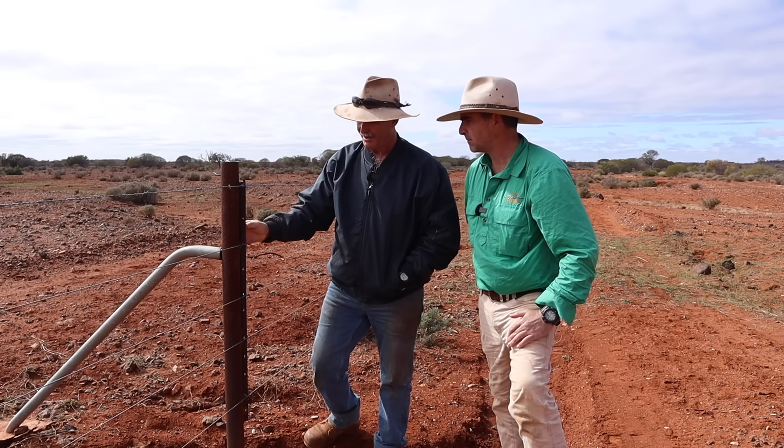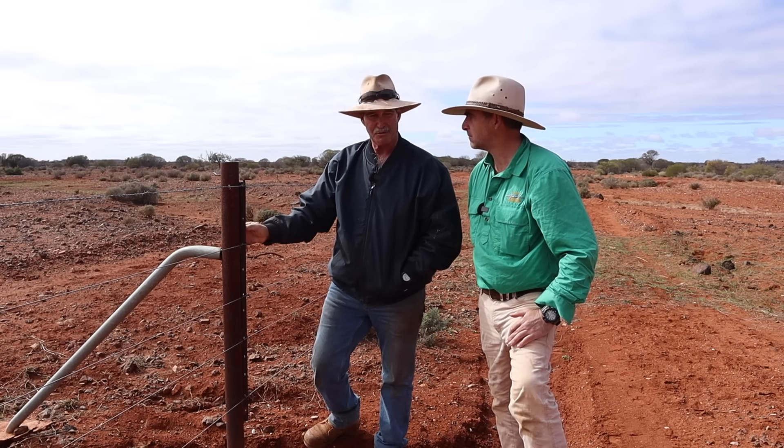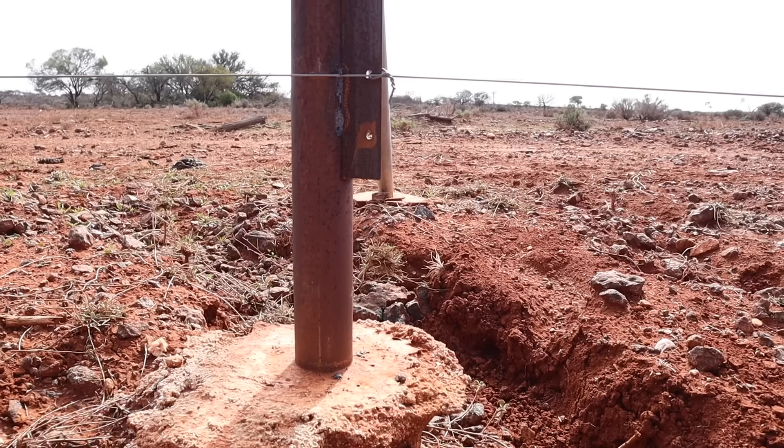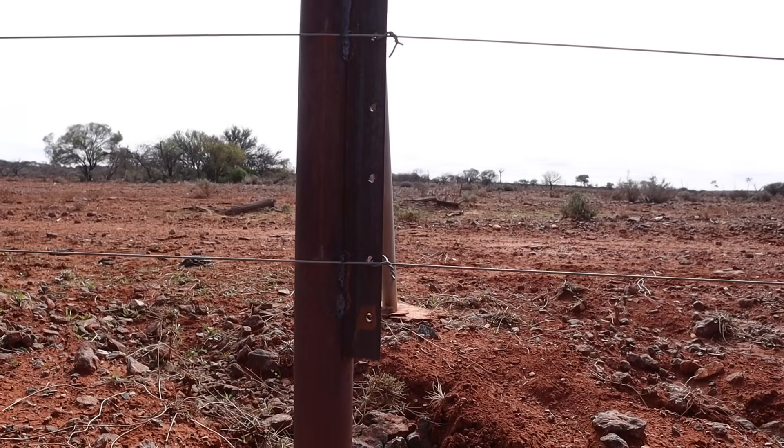This 75mm drill rod is ideal for us. It's more in the ground than out — about 1.2 to 1.4 metres into the ground. In our case, we drill a hole and concrete it in rather than drive it, but you can do either.